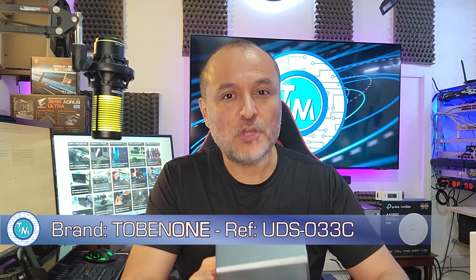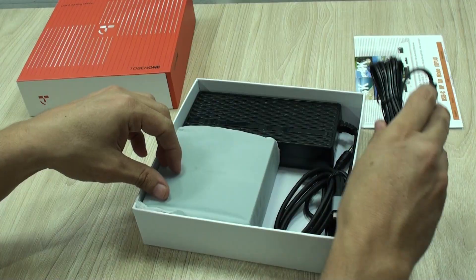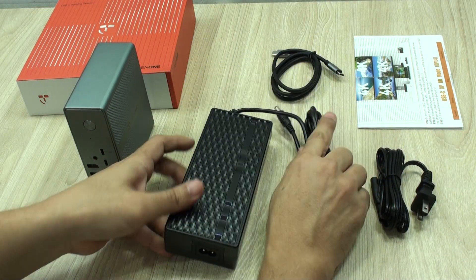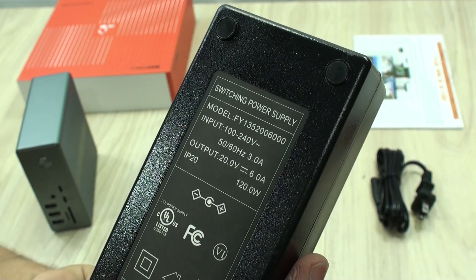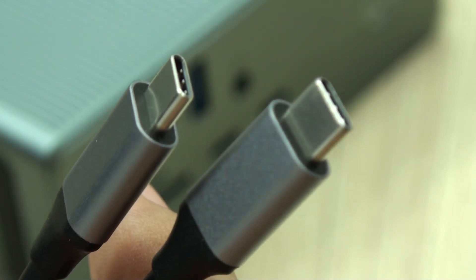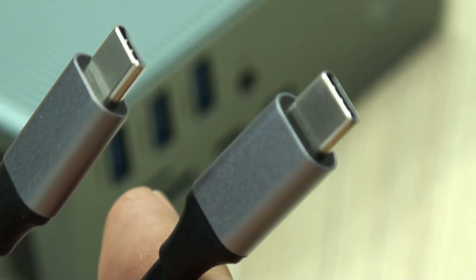Don't miss everything we have to share about these devices. In the box you get the massive power adapter, which you might want to place under the table — it is the only thing I would improve, using more compact GaN adapters. Also included is the Type-C cable, which is very important to be high quality as a lot of data is going to converge into it.